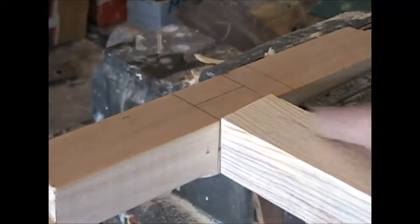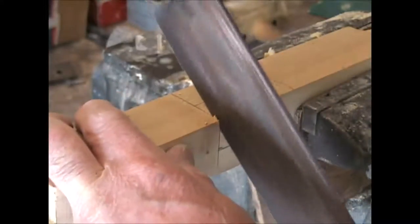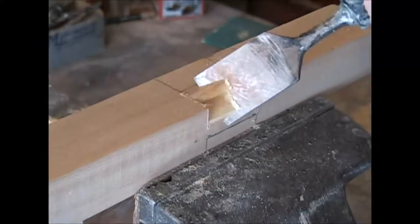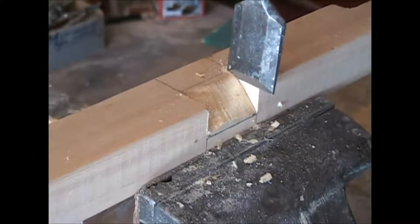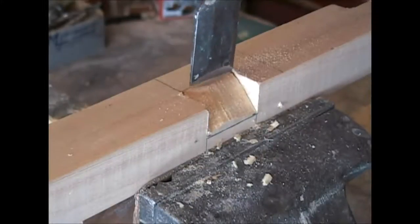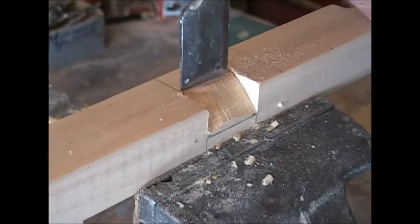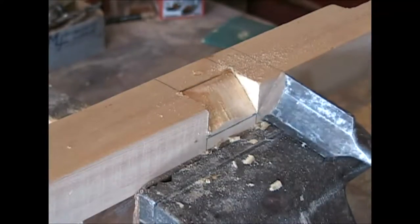I'll cut a notch in here so that it sets into the notch and overlaps everything, and I can put a screw right down through there. With my little back saw, I cut a line — cut this line — corner to corner. Then I just go down a little bit at a time along here. I'm going to try not to do it too much because I don't want it to split, and the same thing down here.